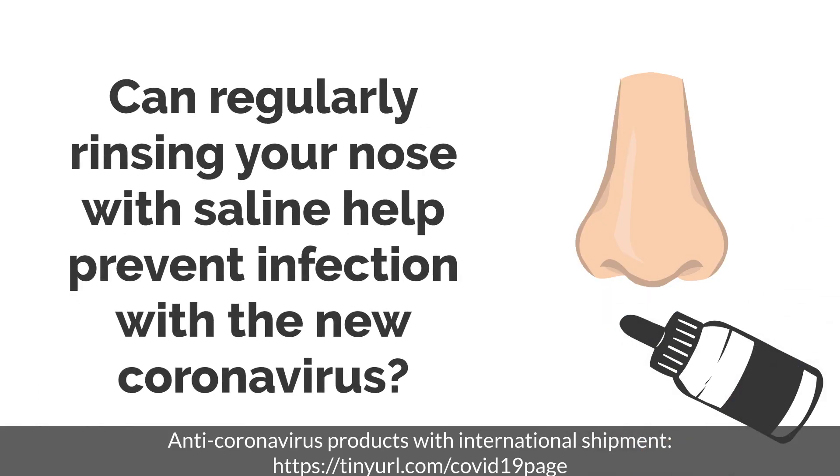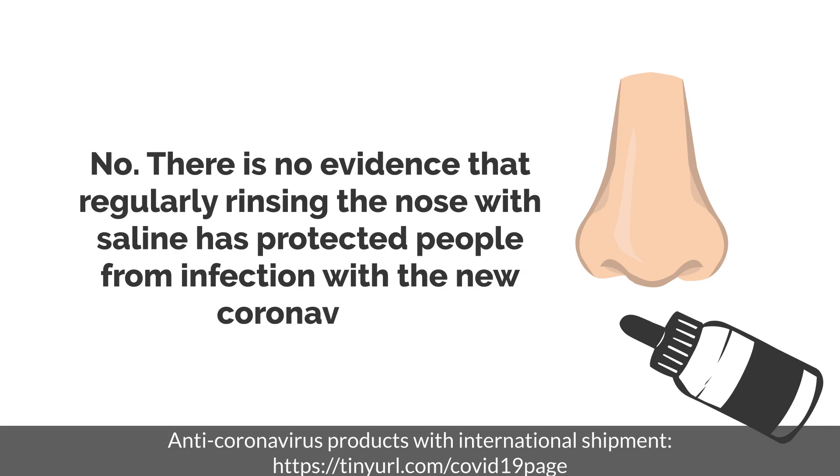Can regularly rinsing your nose with saline help prevent infection with the new coronavirus? No. There is no evidence that regularly rinsing the nose with saline has protected people from infection with the new coronavirus.